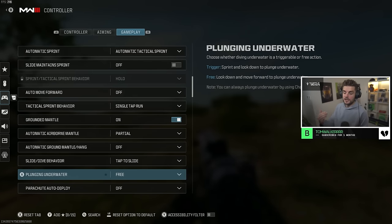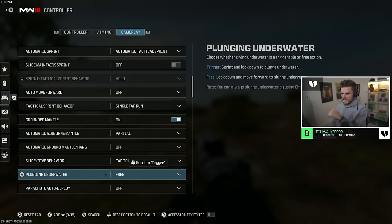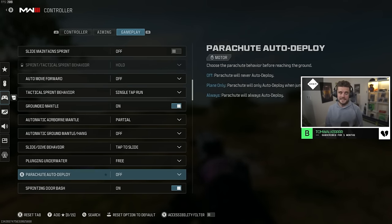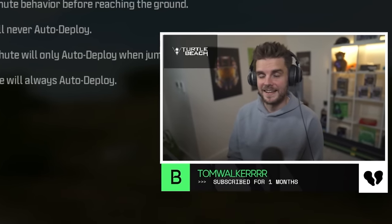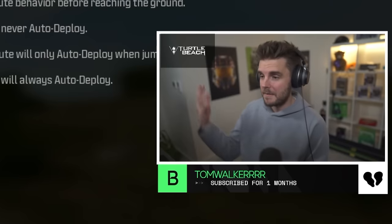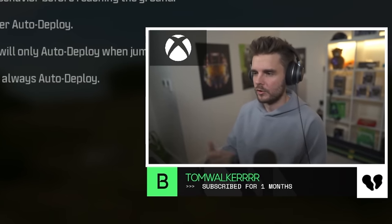Plunging underwater — have it as free so you can look down and easily move around. I hate the trigger option because sometimes you can't dive under. Parachute auto deploy — please have this as off. The only time it's an advantage is reconnecting from the gulag so you don't pancake. Otherwise, parachute off means you can cut your chute as close to the ground as possible to beat enemy players to loot or land directly on an opponent. Every pro player has this off.